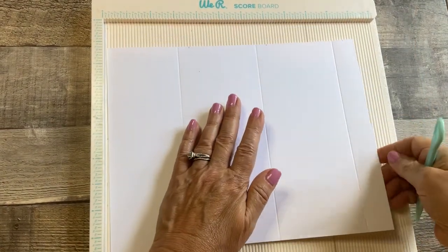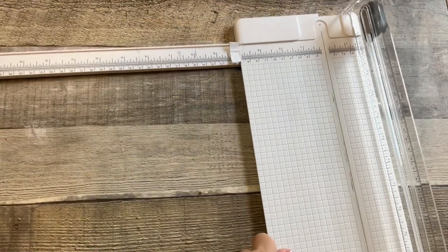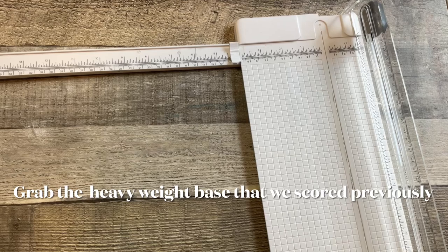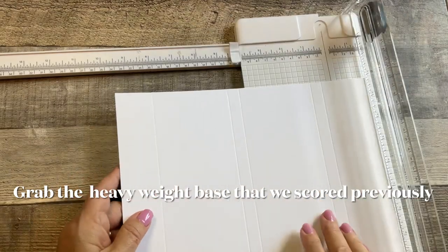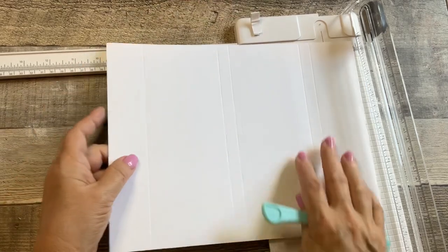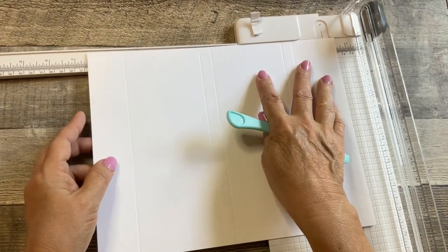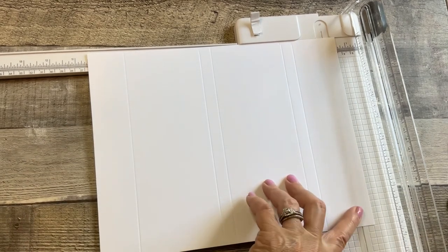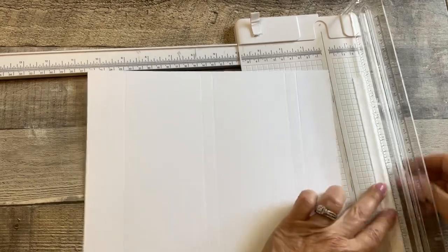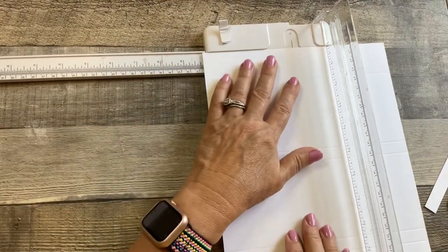Then we're going to go over to our trimmer and cut the base — this is the heavy pound cardstock. We're going to cut this on the 11 inch side to ten and a half inches, then cut it at four and a half inches, and then turn to the short side and cut it at four and a quarter inches.